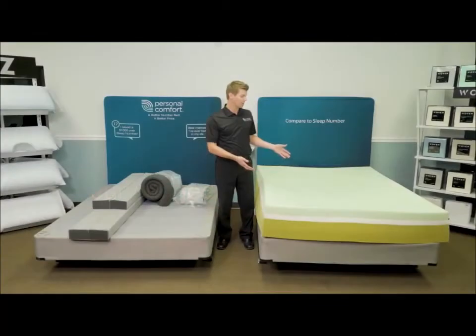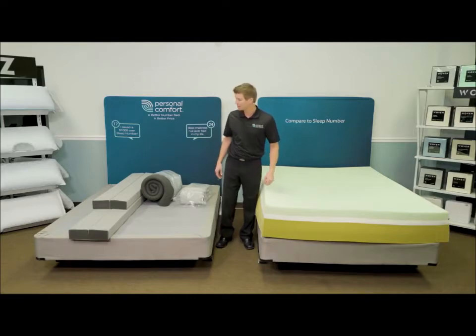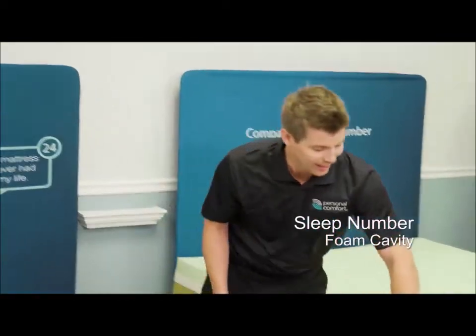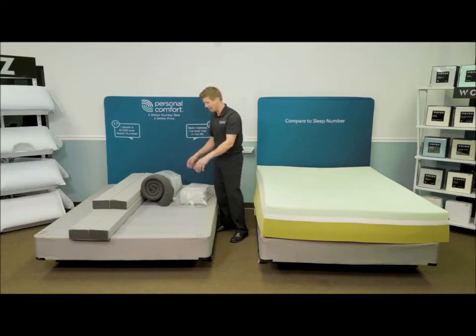Now that we've unraveled the Sleep Number core — this is the core part of the I8 — the next part I want to show you is the Personal Comfort A8 cavity structure. As you can see here, this is their cavity part. We're going to build that on the Personal Comfort A8 now.